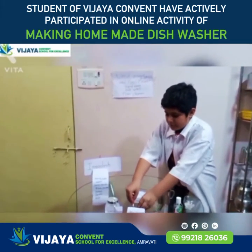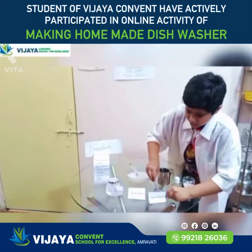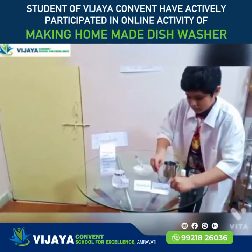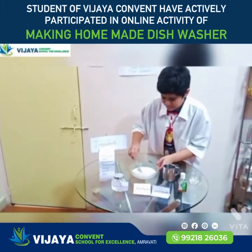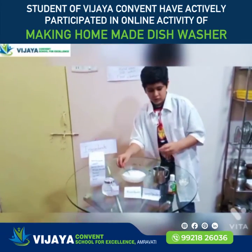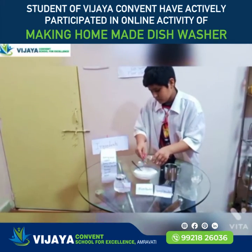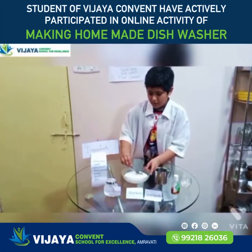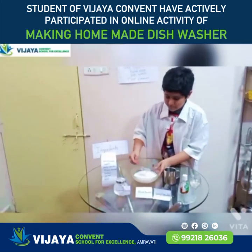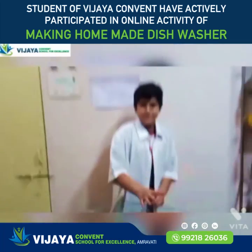Almond powder — we have to put 3 tablespoons and mix it well. Then take jasmine powder and put in 3 tablespoons. Now mix it. Now our floor cleaner is ready. So this is hand wash, dish wash, and floor cleaner — thank you!